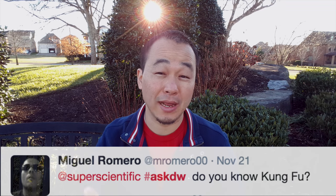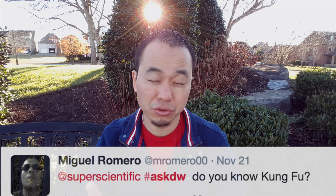Miguel Romero asks: do you know kung fu? Okay — if a person is Asian, of course they know kung fu. Don't mess with them, they'll kick your... Alright, moving on!